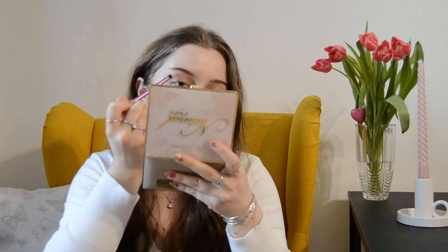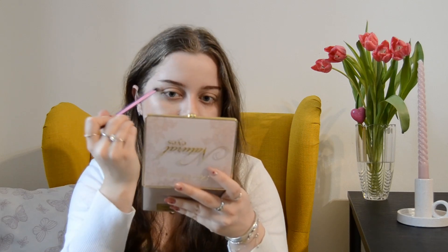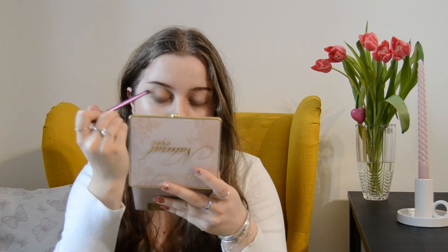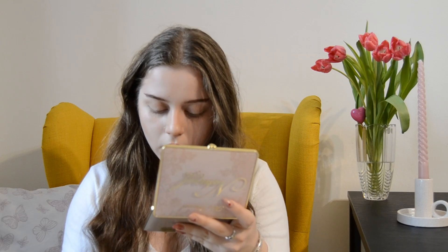We want it to be natural. The shading and everything in this eye makeup are inspired by natural light — the way the sun unfolds on your eyes, creating some nice shades and making them appear bigger. Now with the same brush I'm going in with the Expresso shade, just very lightly, only in the crease.